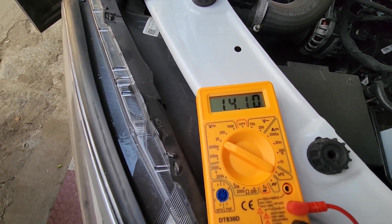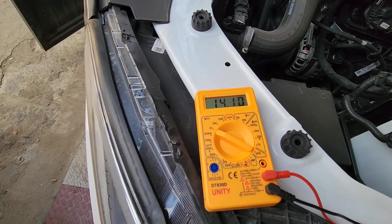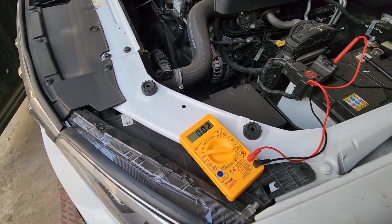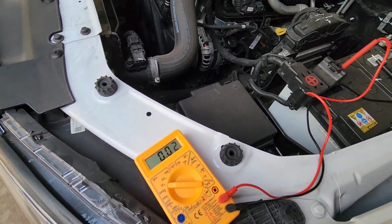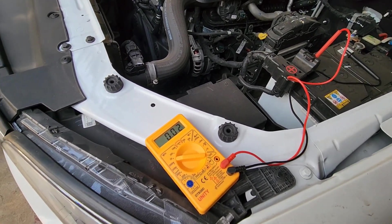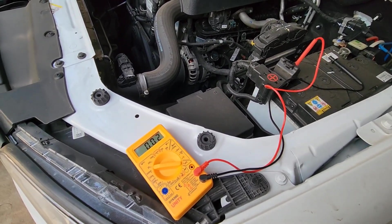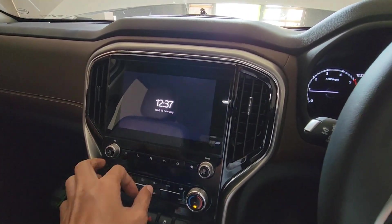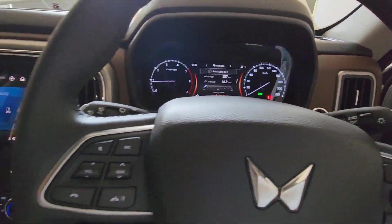So at idle speed the battery is getting charged. Now let's switch on the headlights and the AC as well, and see — there should not be much fluctuation in the readings. That shows that the car is handling the load well. With all the electronics running, the car battery should still be getting charged. So let's switch on the AC and the infotainment system and the lights as well.